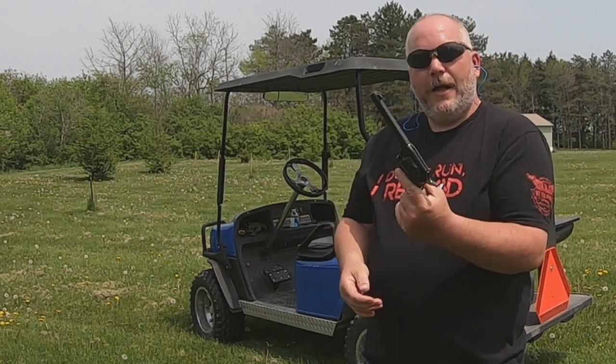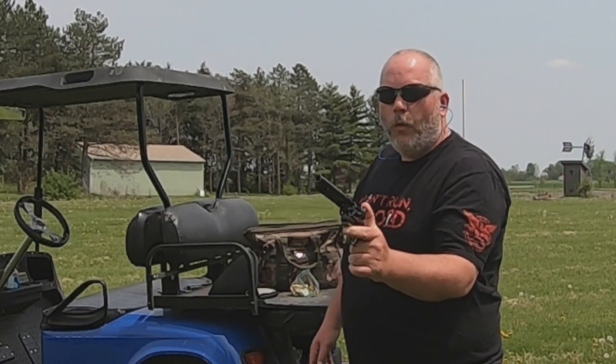Got too happy on the trigger on that one. This is fun — I'm really glad I picked this gun up. One-handed again.